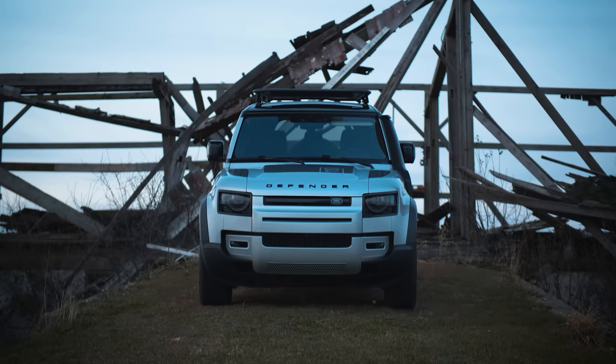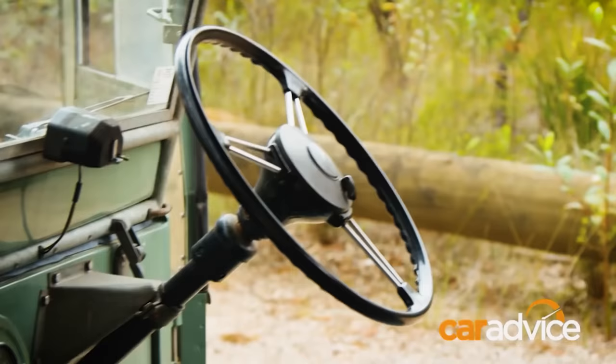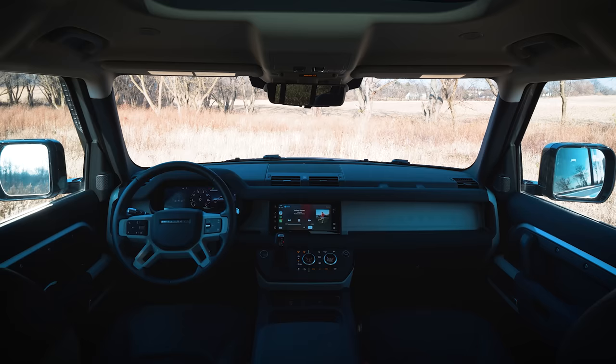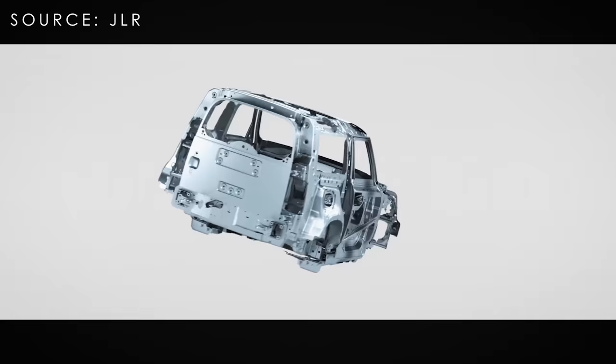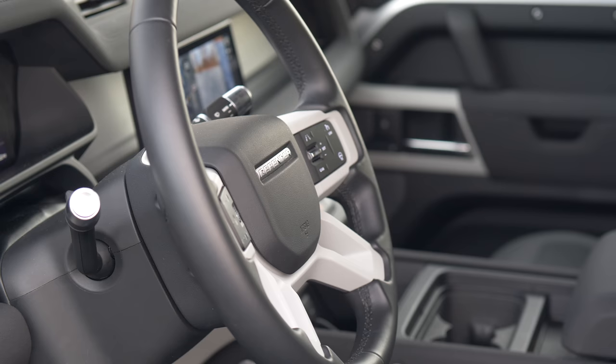The Land Rover Defender — without a doubt one of JLR's most iconic vehicles. For the first time since 1983 it's all new, and you can finally get this piece of Britannia here in the United States. In this video we're going to walk you through the engineering that goes into this product, walk you through what it's like to drive, and show you the interior. Enjoy.